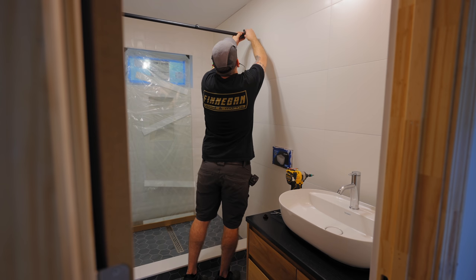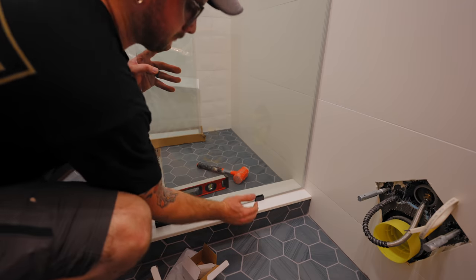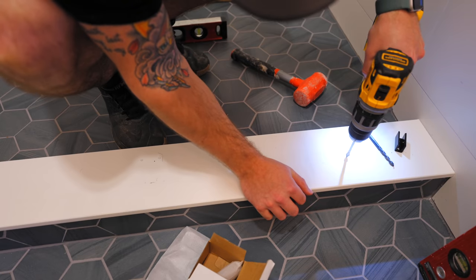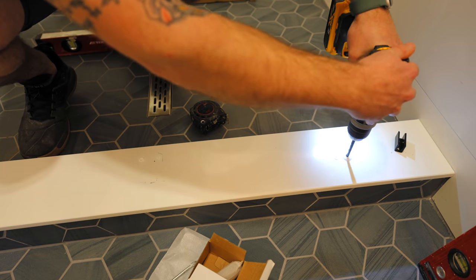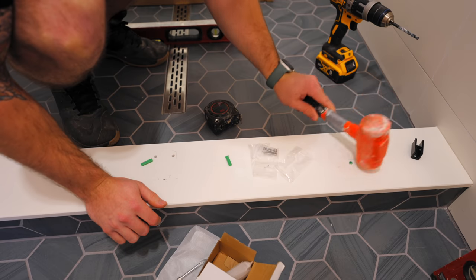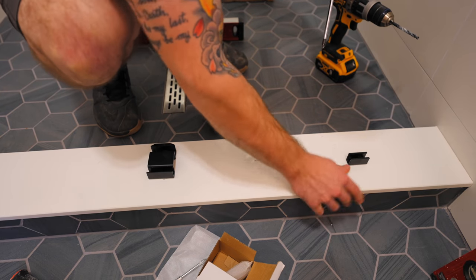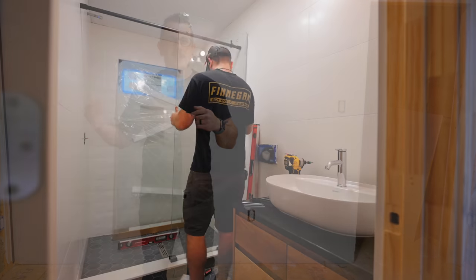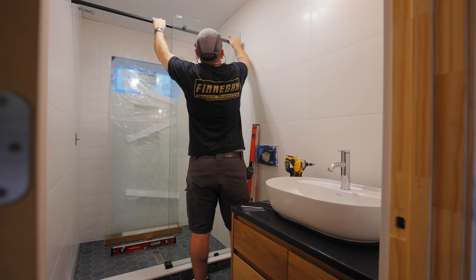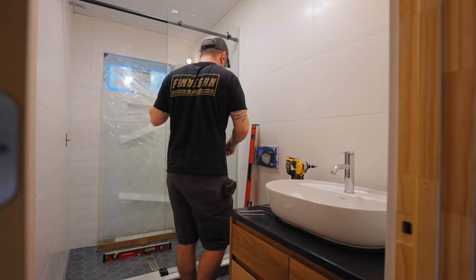I eventually got the rail nice and level, and then I could get the fixed glass panel attached temporarily so I could locate the mounting clip and door guide on the curb. I made sure the door was hanging plumb, then marked the location of the pieces before removing the door again. I used the same glass drill bit to start these holes and then switched to the correctly sized masonry bit, since the holes needed to match the included plastic anchors. Once drilled, I pounded the anchors in and attached the clip and guide to the curb before reinstalling the door. There's also a plastic seal strip added to the right edge of the panel to keep water from getting out where the glass meets the wall.